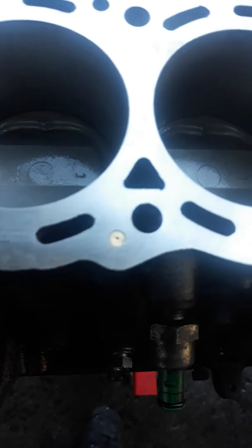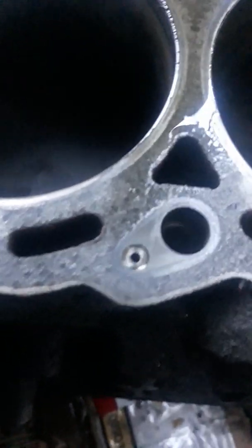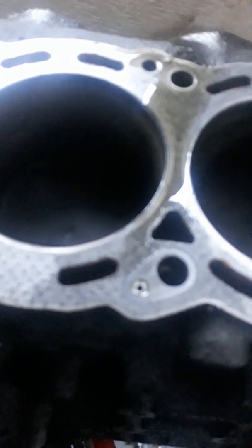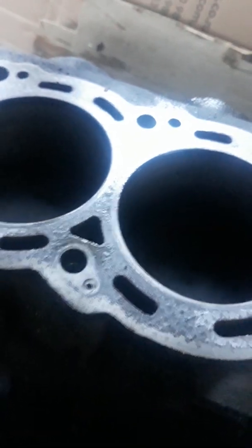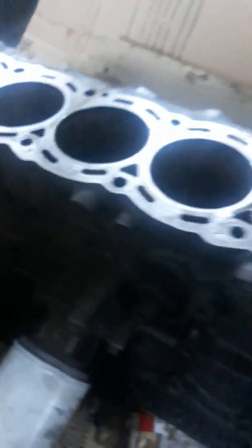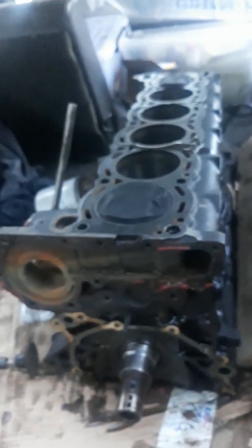Also replaced the oil restrictors with slightly smaller ones — I'm using 1mm restrictors, so we'll see how that goes. You can see in the DE block the restrictors are quite large. Apparently you get quite a lot of oil — too much oil in the head if you don't put smaller restrictors in. That's what I've heard, so I'm just following a basic guide from the net.